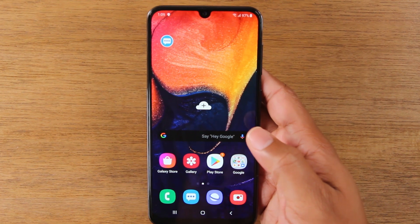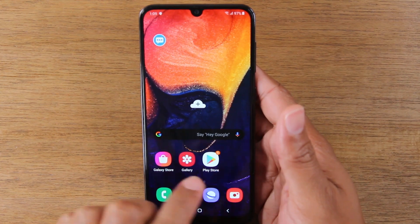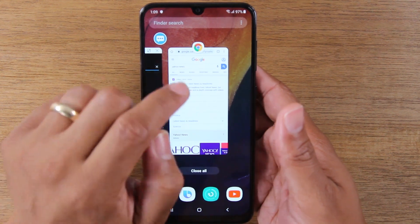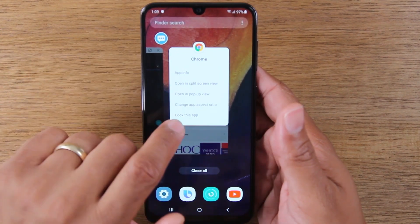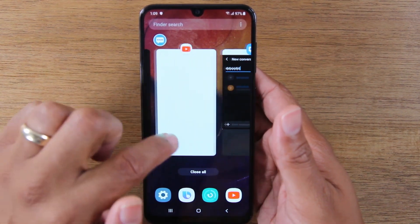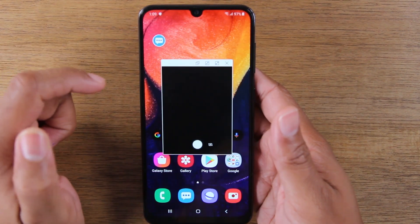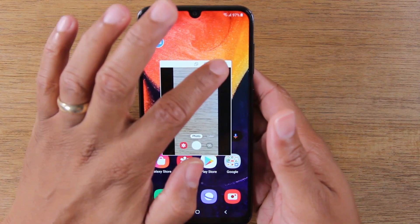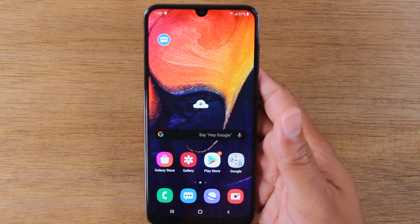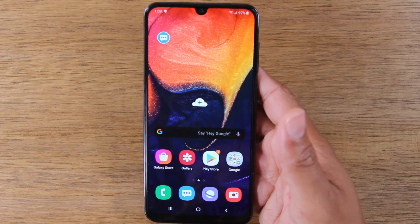You can use this feature with many different apps, but not every app. To check, open the app, close it, go to menu, tap on the icon, and see if you see 'open in pop-up view.' If you don't see that, it means the app is not compatible with that feature. Interestingly, you can even do it with the camera now — you used to not be able to. For the majority of stock apps you will be able to use it, so just FYI.